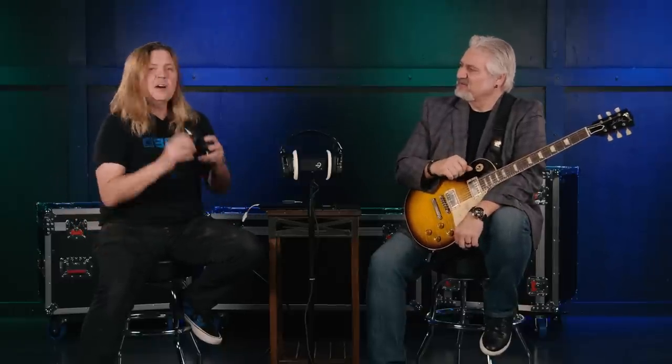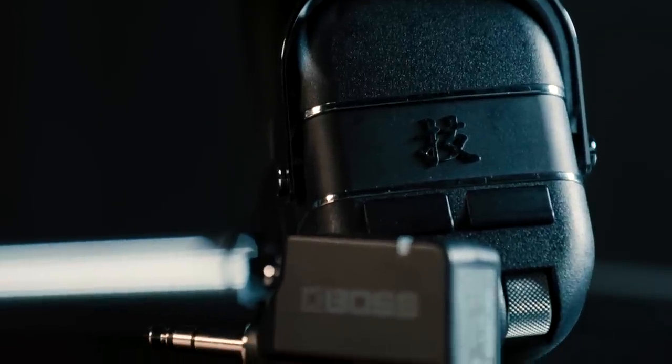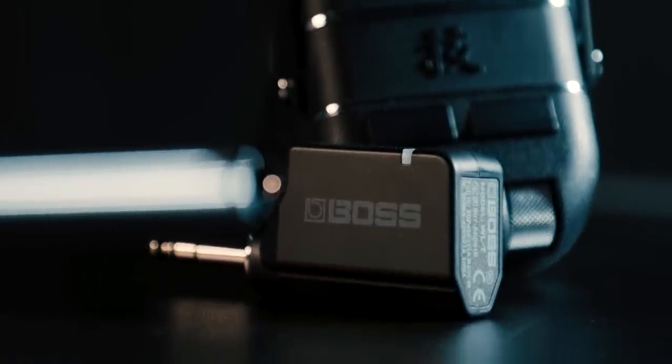This is a different thing for us. Yeah, so what you're looking at right now is the Waza Air. It's a new headphone system that's wireless — a personal guitar amplifier experience in a headphone. We've been selling the Katana amplifiers, and about a year and a half ago we came out with Katana Air, a battery-operated wireless amp. Well, this is one step smaller — we put it all into the headphone itself.